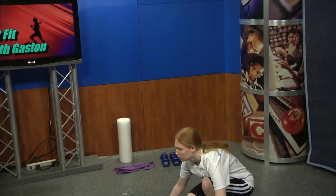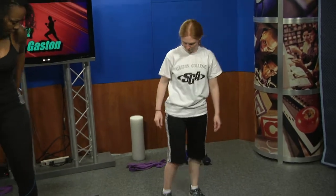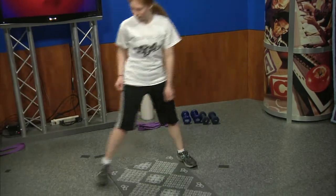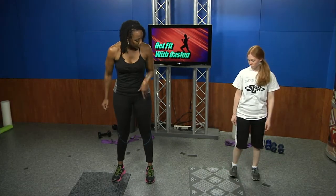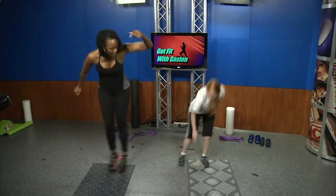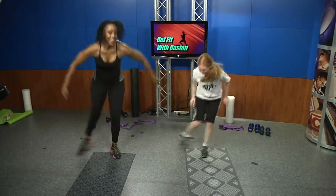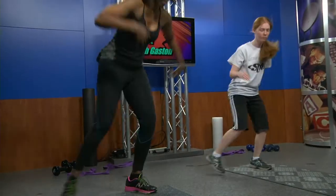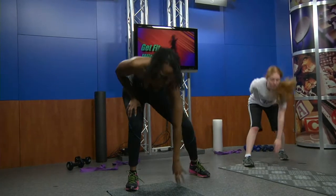Grab your mat. Put your right foot on the mat, left foot off, and we're going to go up and over with a tap — stepping over and back. Switch feet and keep going for ten reps.